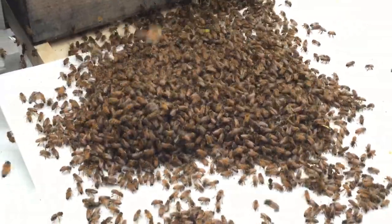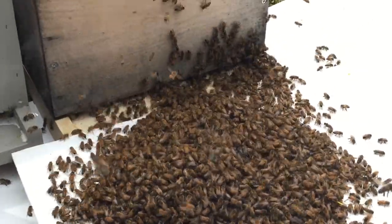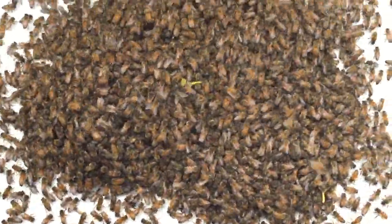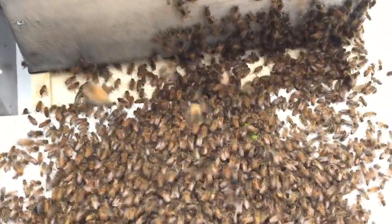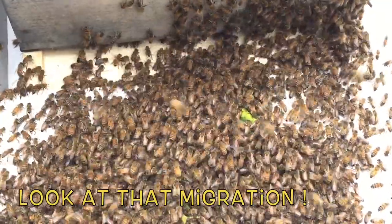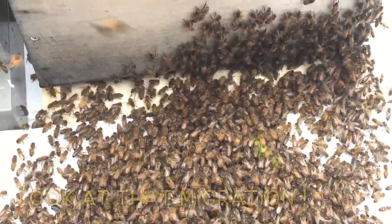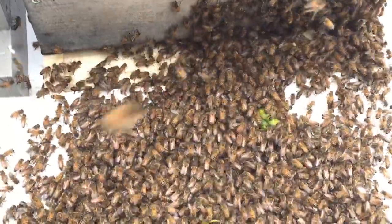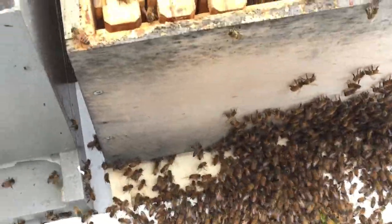I finally got the other hive that left all the way back here in the box. While they're still kind of gathering, I went ahead and dumped the second swarm out right in front, and as you can see they're getting in there pretty quickly. I smoked them both just to kind of throw the smell off a little bit, and there doesn't seem to be any fighting at all.